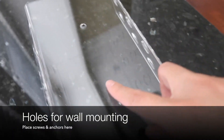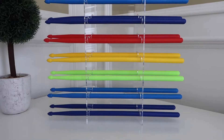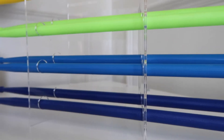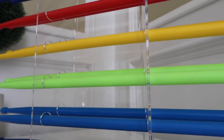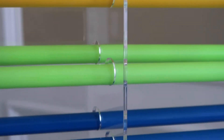It can also be mounted on the wall — there are two holes, one at the bottom and one at the top. It can hold ten drumsticks of varying sizes and has a staggered design so that you can see both drumsticks from a forward-facing angle.